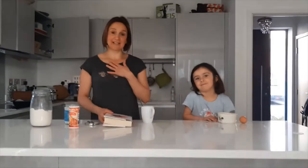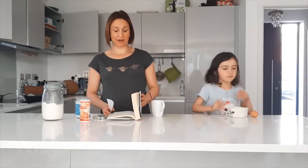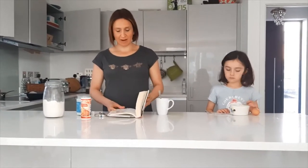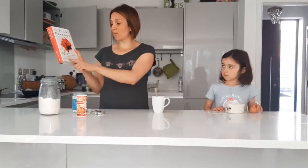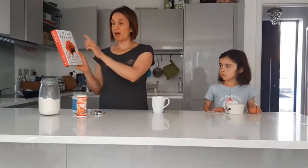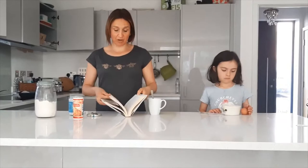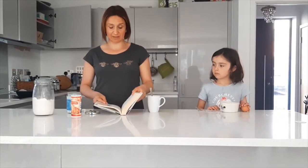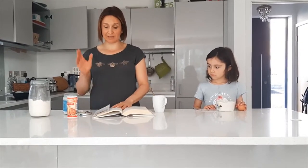Good morning everyone! On the menu for breakfast — at least for me — is a coconut almond flour muffin in a mug. I don't have almond flour so I'm just going to use coconut flour. This is an amazing book by Steven Gundry — he wrote Plant Paradox. I really recommend it; it's got some healthy recipes in the back. I recommend this book to anyone who wants to get healthy, slim down, or just have better general energy.